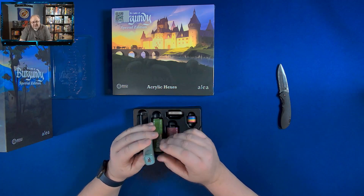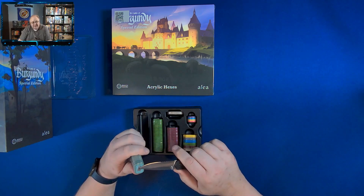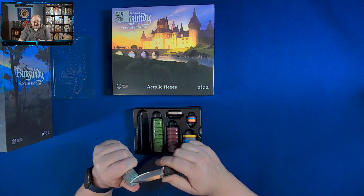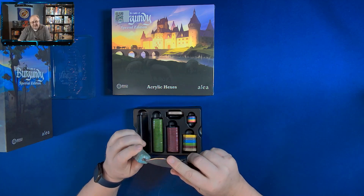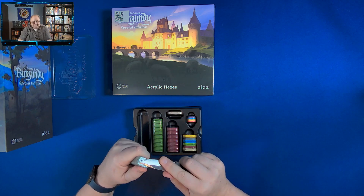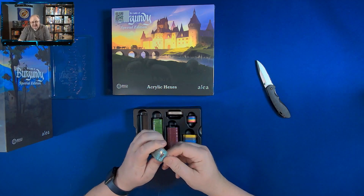Look at those worker tokens — they're all sealed. I have to carefully cut. Wow, that's just some tough plastic. That's some hard plastic.